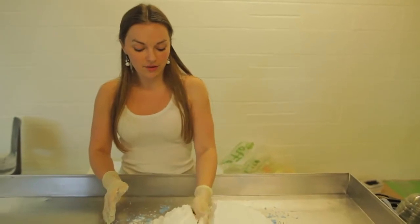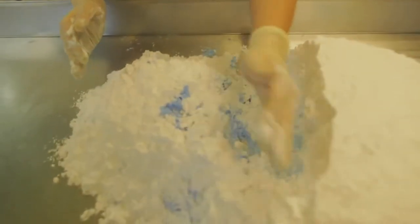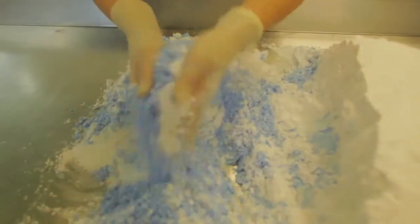I'm going to prepare the blue powder for Ickle Bot. Mixing it with the citric here, you'll see a colour change as it reacts.